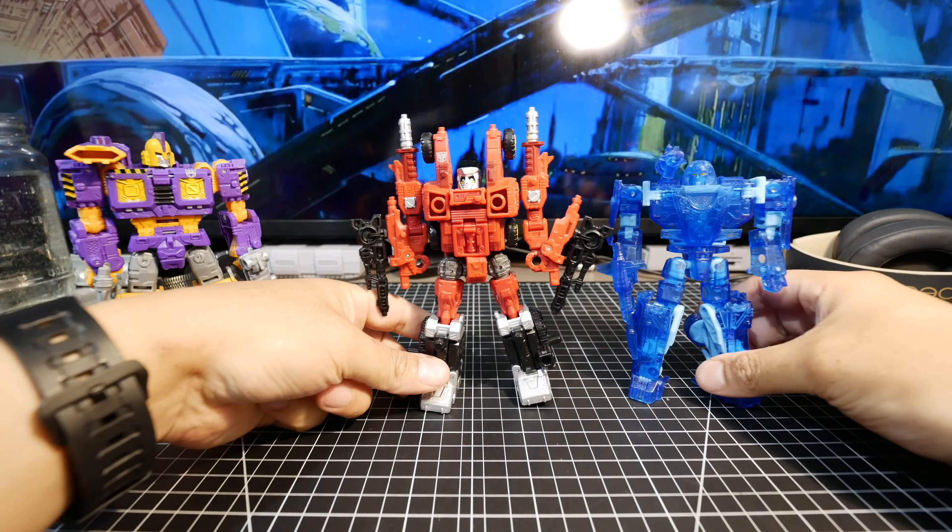Here they are all together in vehicle mode. They look great and are pretty different from each other, giving you a diverse set of vehicle types, while remaining similar in size.